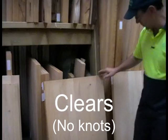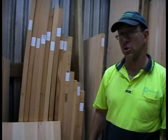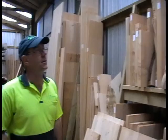The other option is clears, which is like this here, and it has no knots. You might get the odd tiny little defect, but pretty much clear over the whole surface. These are much more suitable for kitchen bench tops. We have a good stock of 620mm wide kitchen bench tops in both dressing grade and clears, and if we don't have the length you want, we'll make it to order for you.